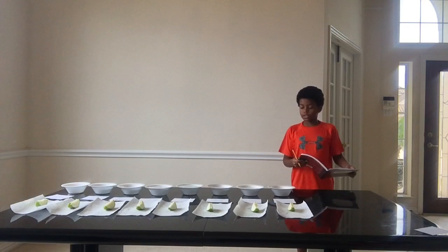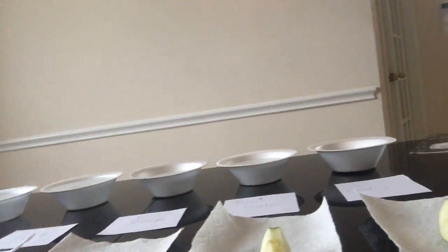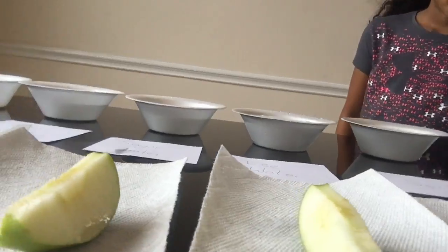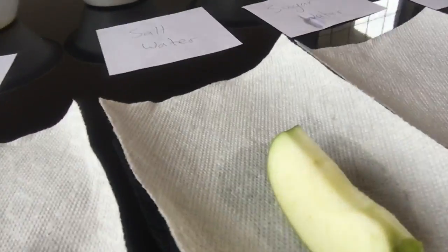Okay, so the first 10 minutes is over and I haven't noticed too much browning. But what I have noticed is that the control is starting to brown. The control is starting to become a little bit brown. Tonic water is also becoming a little brown, and so is the vinegar. The Sprite is completely white. The ice water is just a little bit brown. The sugar water is pretty white, not perfectly white. The salt water is pretty white. The lemon juice is pretty white as of right now. We will come back in the next 10 minutes and record their changes.